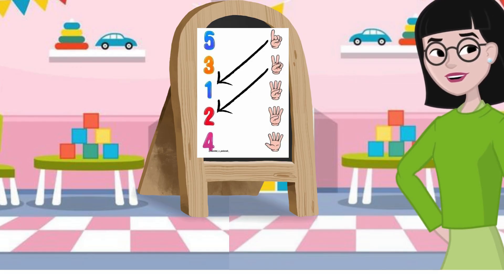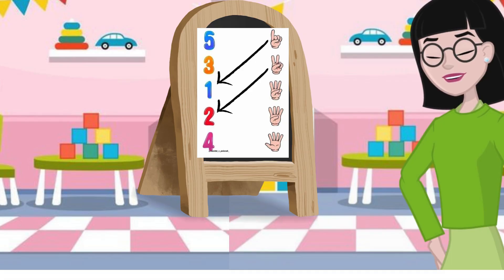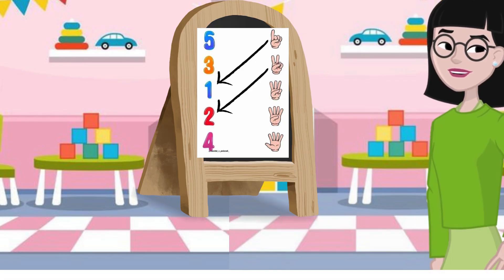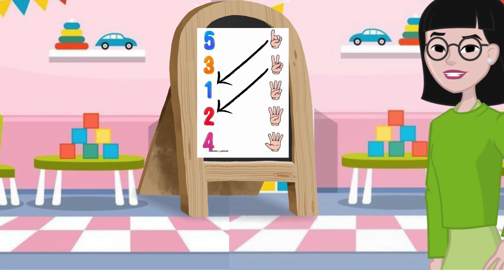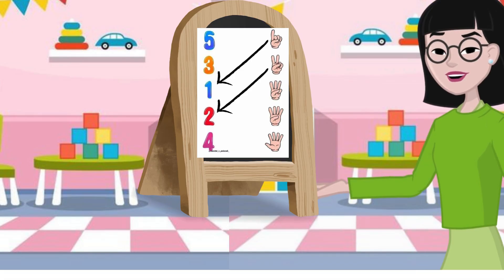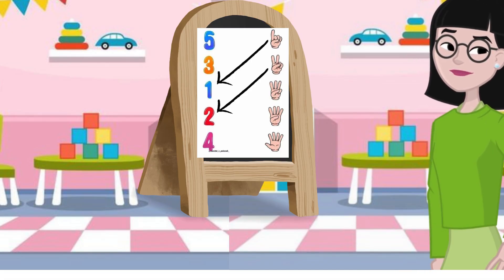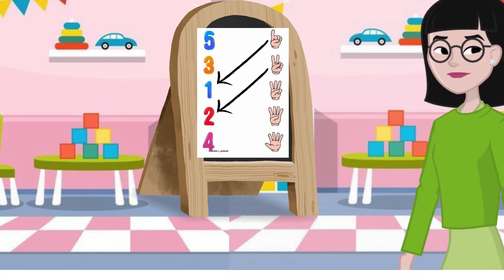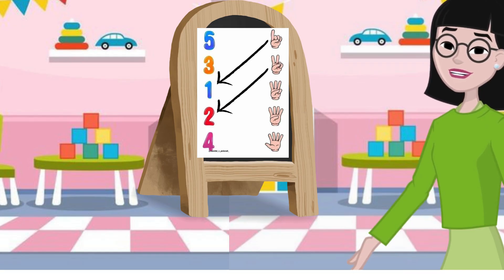So it's your turn. You are going to see other pictures of hands showing fingers. Your job is to count how many fingers are up, and then match it with the correct number. Take your time and count carefully and have fun. Ready? Let's begin.